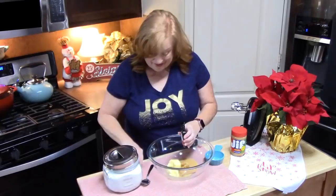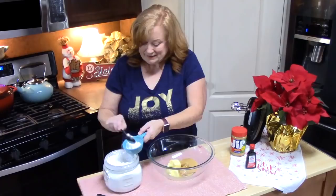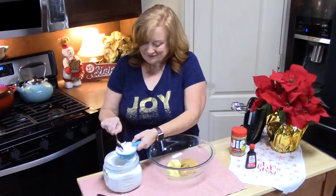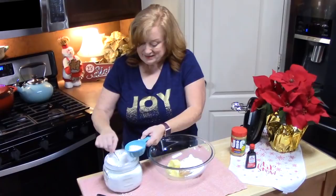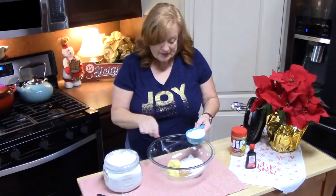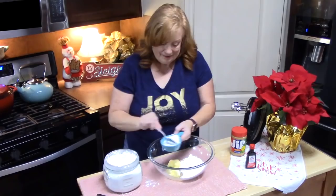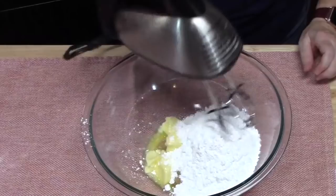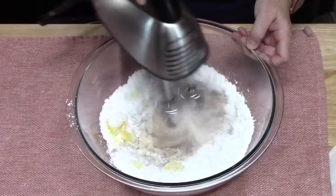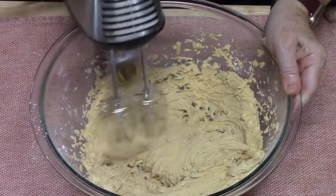And then we're going to add one and a half cups of powdered sugar. We're going to take our electric hand mixer and blend this on low speed until the powdered sugar is kind of mixed in. Then we're going to ramp it up to medium speed and get it nice and creamy. Okay, that is nice and creamy.